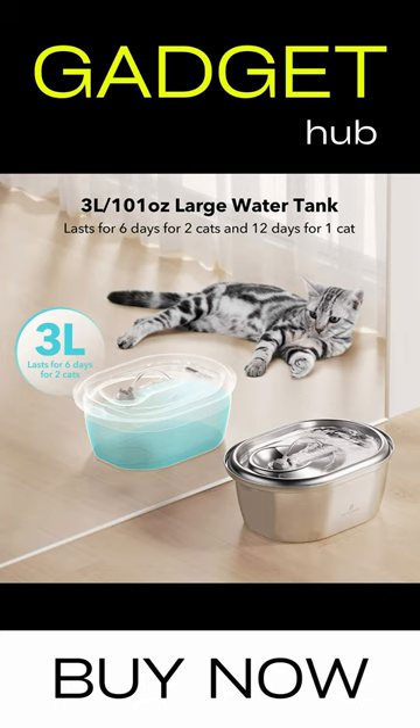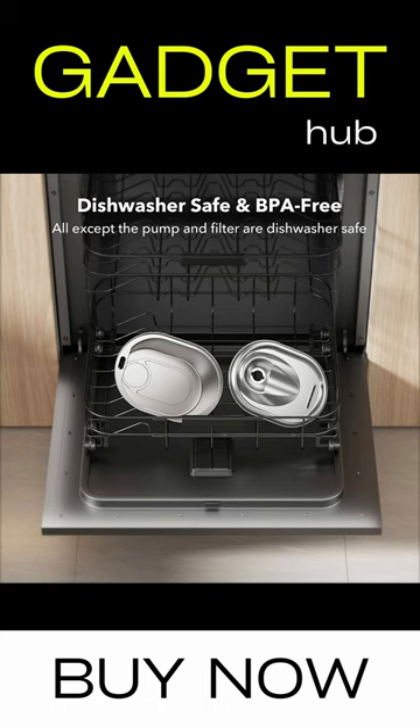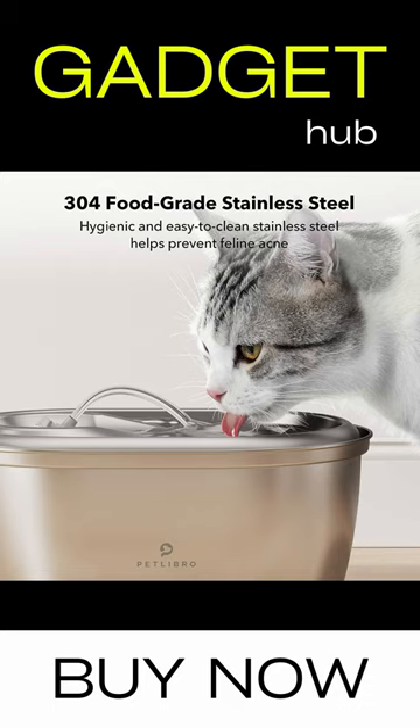Easily clean the stainless steel parts with a dishwasher. Adjust the water flow of this dog water dispenser to suit your pet's preference and encourage it to drink more water. Say goodbye to pet urinary and kidney diseases.